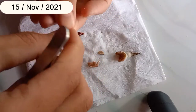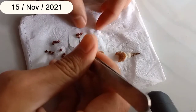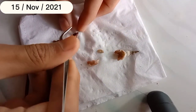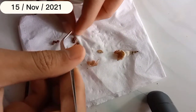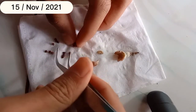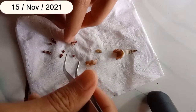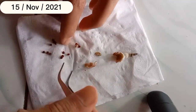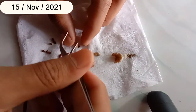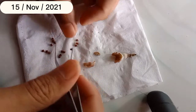Senang juga bisa panen biji kaktus astrobitum dari hasil semai yang dulu disemai, sekarang menghasilkan biji. Beli biji dan menghasilkan biji. Saya tidak mampu kalau beli kaktus astrobitum yang sudah besar karena harganya lumayan, jadi saya kalau beli selalu dari biji.